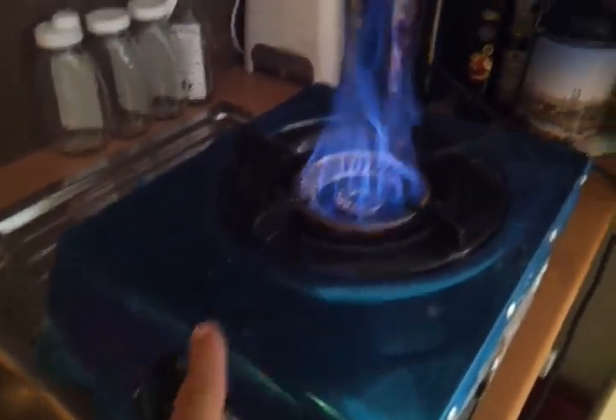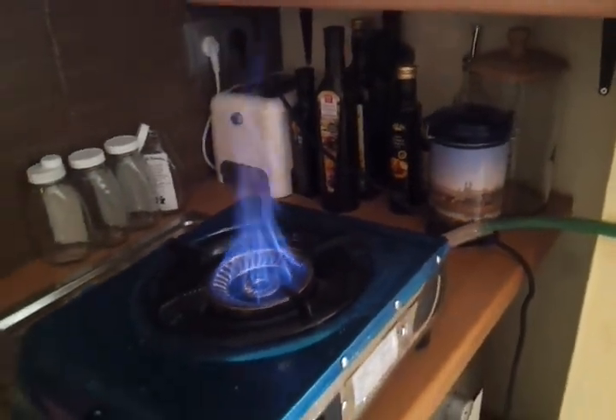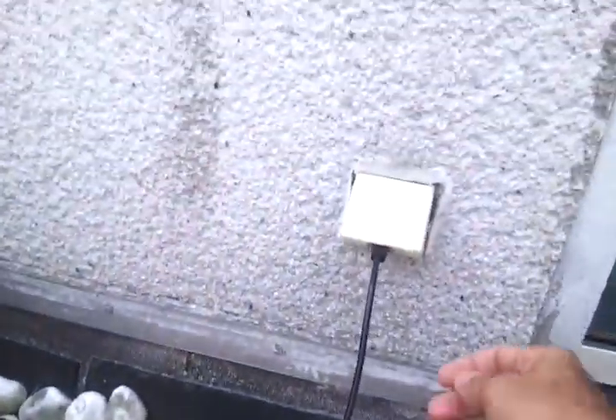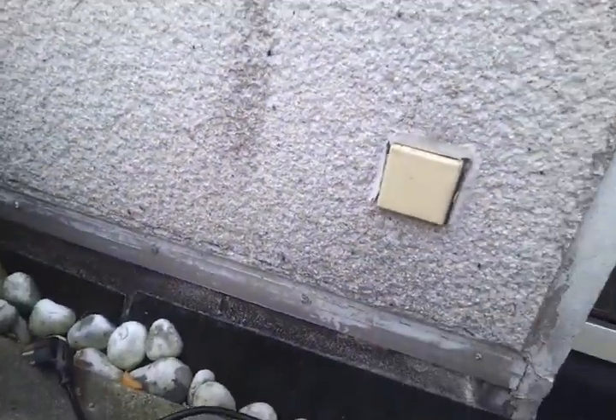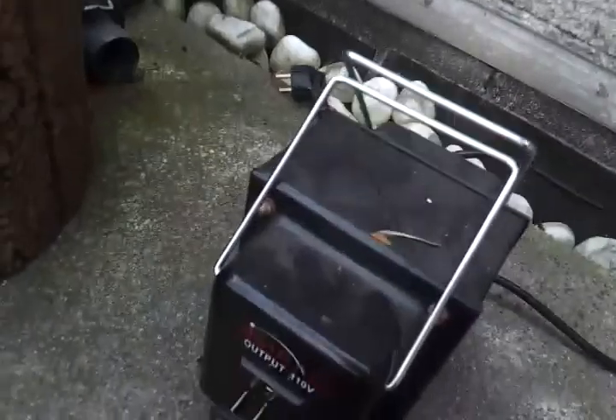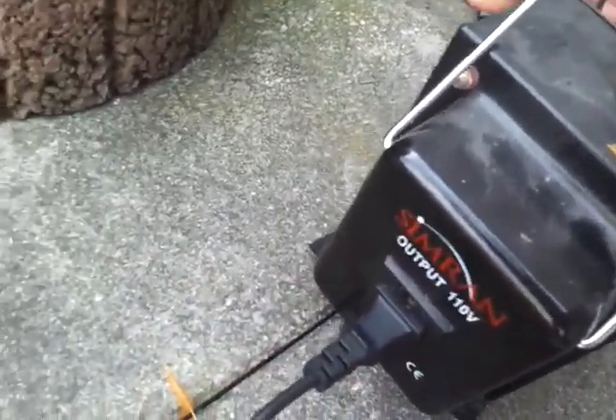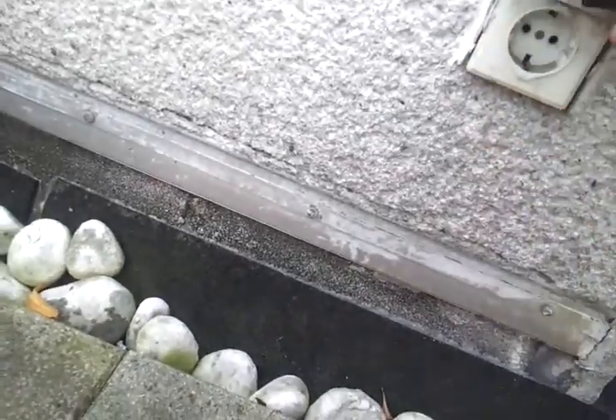We're not going to change this, and we're going to see what it looks like when we bring the voltage down by half. So we'll go out, unplug, and we will now plug this in to the 110 volts and plug the transformer in.